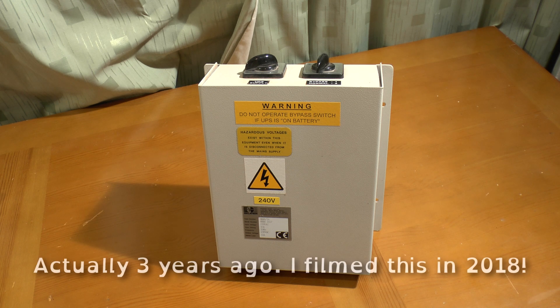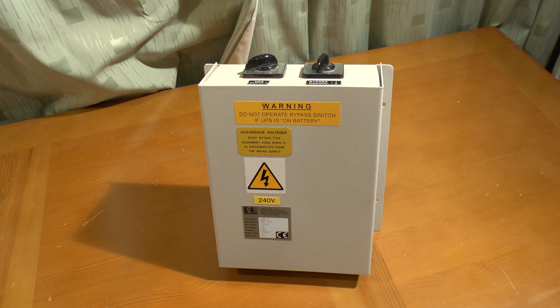Greetings. A few days ago I did a video with several UPS's including one made by Galatrack — a large ferro resonant UPS which we used to run a telephone system.